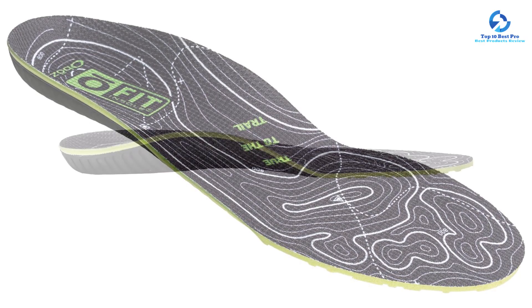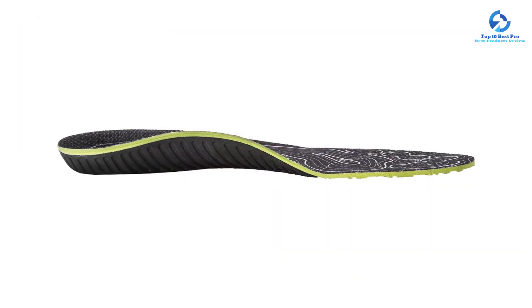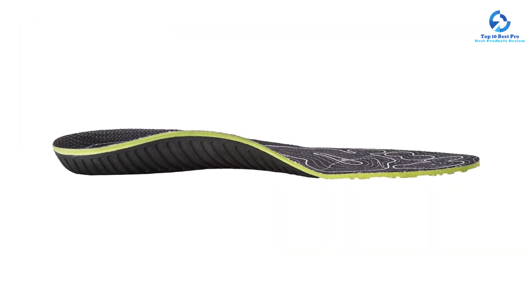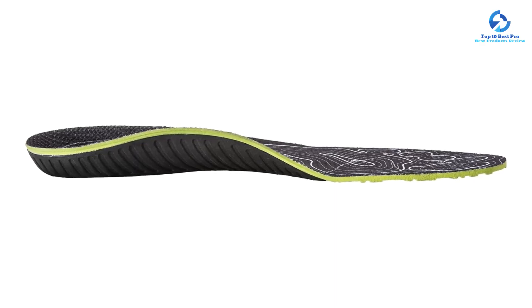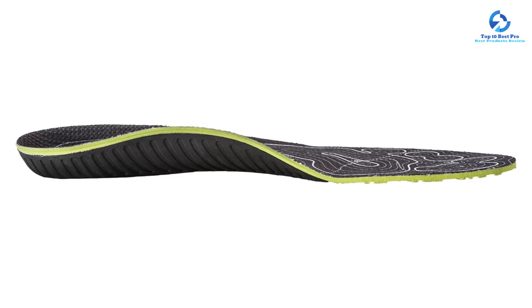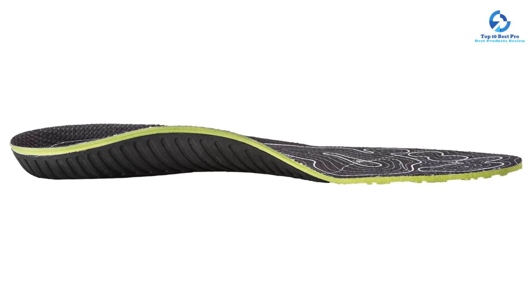In addition to the O Fit's thick padding, we also like how deep the heel cup is. Our tester, who has plantar fasciitis, noticed that this insole helps support and stabilize his heels, significantly reducing his foot pain. We love that the relief this pair provides radiates up from our feet through our ankles, knees, hips, and lower back for all-day comfort.